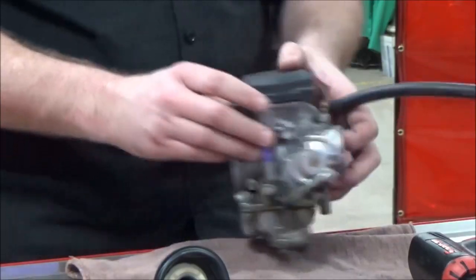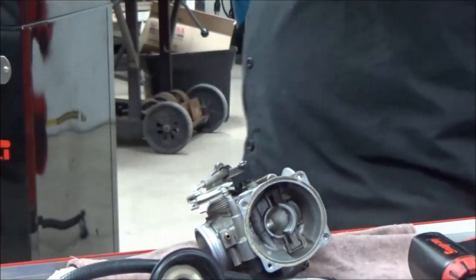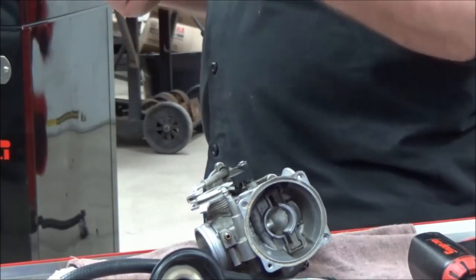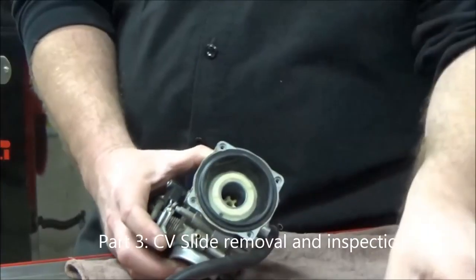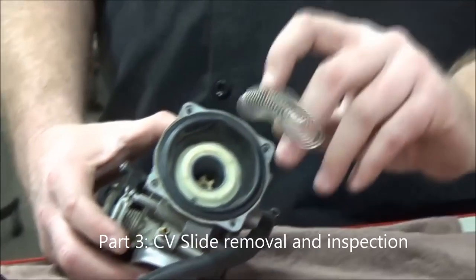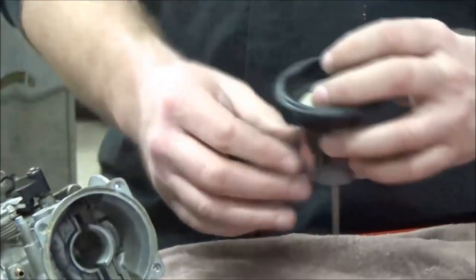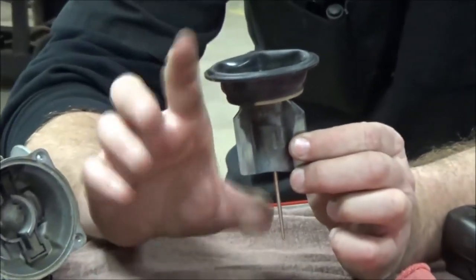Also note that outside caps were often chrome and inside ones weren't, just to save money. So verify the correct caps are in the correct positions. When you pop the cap off, you have the slide spring — there's no direction to it, so you don't need to worry about that. I'll set the carburetor aside and focus on this assembly.